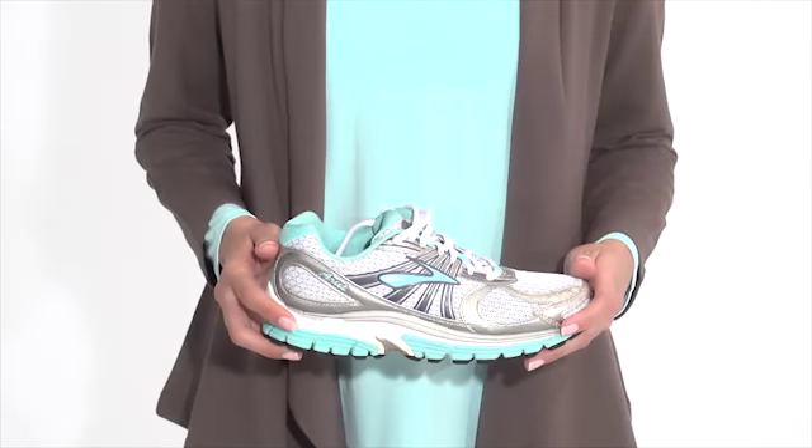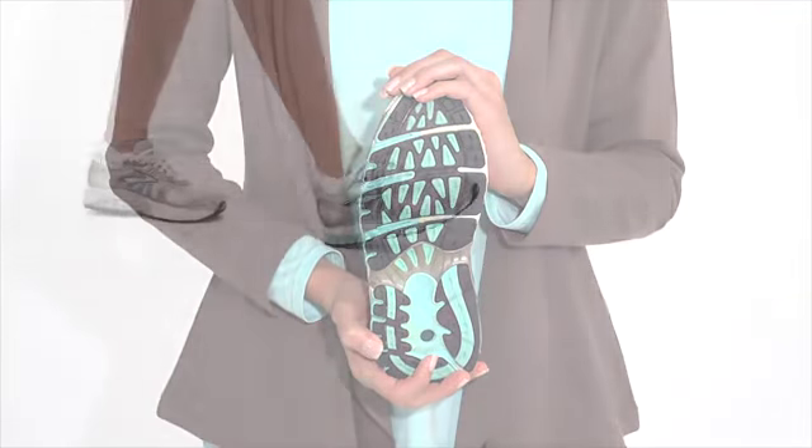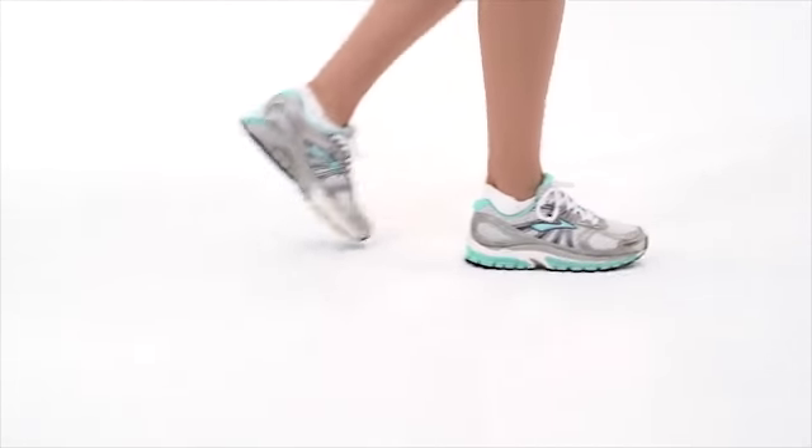A tough, long-lasting, slip-resistant rubber outsole constructed of environmentally friendly materials is designed to give you excellent traction, even on slippery or wet surfaces.